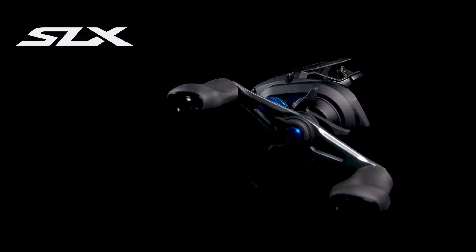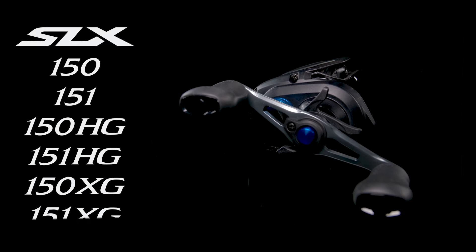Offering anglers improved casting performance. With three gear ratios available in both left- and right-handed models, the new SLX-A baitcast reel will continue being heavily relied on in a variety of fishing levels.